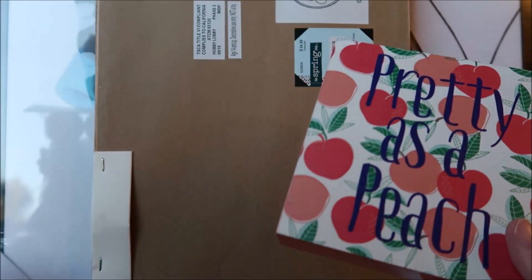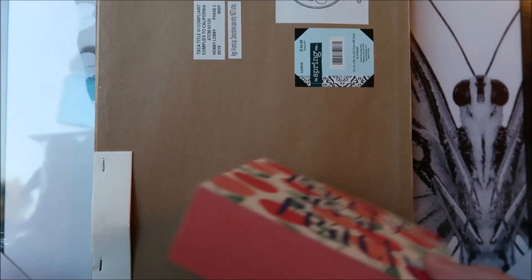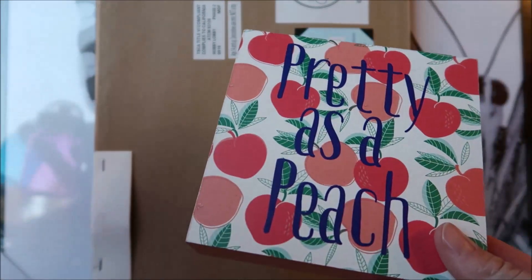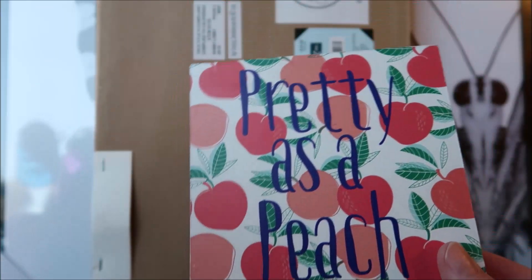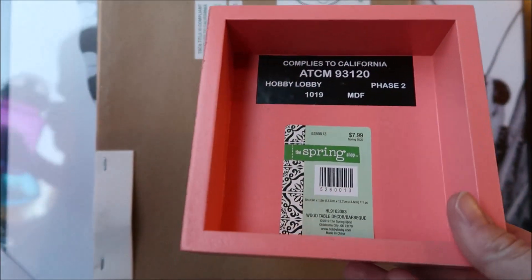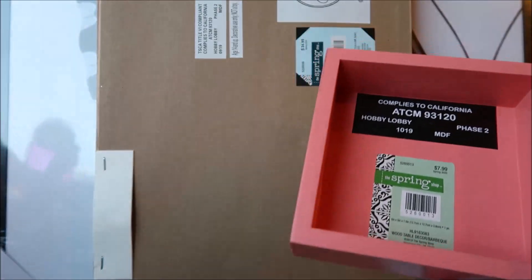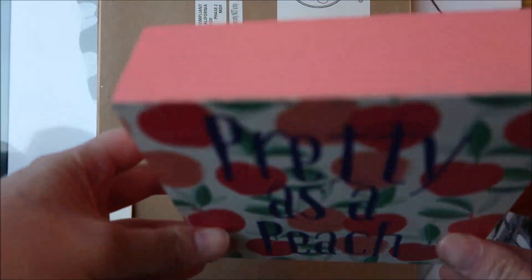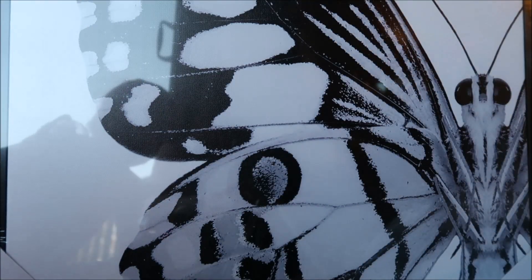I ended up getting this thing called 'Pretty as a Peach.' I have no intention of using it as a 'Pretty as a Peach' sign — what I actually want to do is make a Hocus Pocus sign. I want to do one for each of the three characters. This was only $7.99 so I got it for 79 cents. I'm going to paint this all black — it'll be perfect for that.